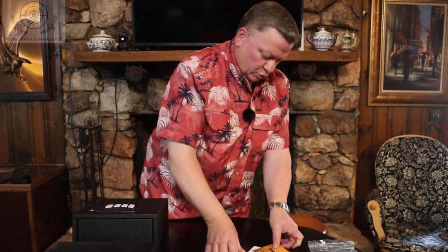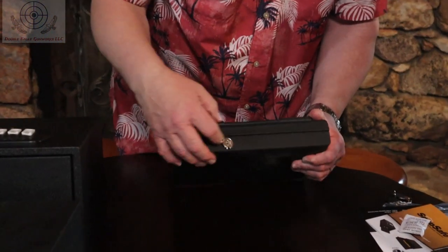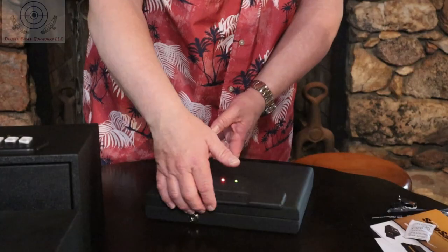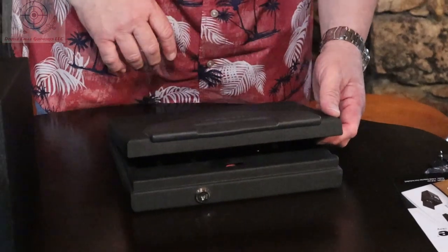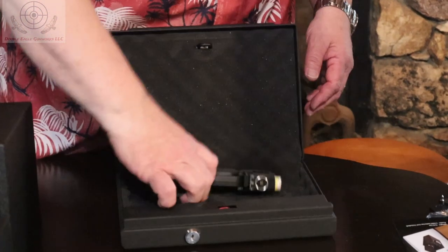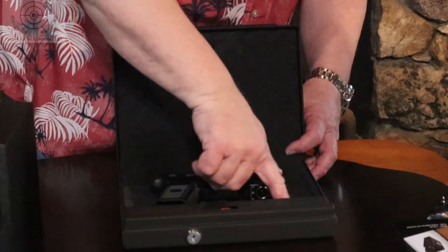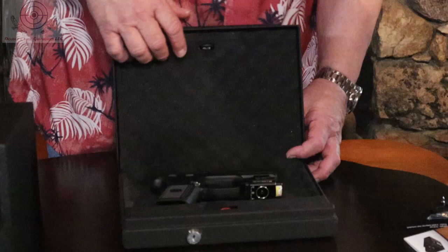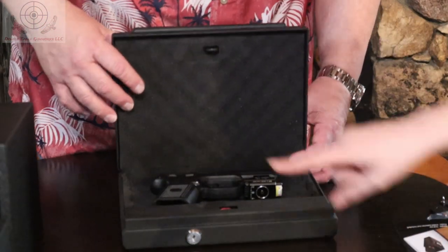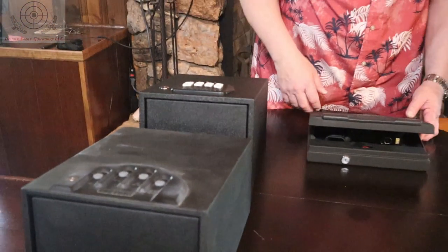If you just want one that goes in a drawer or something like that, then this one from Stack-On — again, it's got a key override on it and still has a keypad. It's just a three-combination thing, but you can do multiple combinations on there. It will just hold one gun and a spare magazine. The batteries on this one are easily accessible right in the front. This one is taller, especially in the back, so it's going to give you more room to get your hand in there to get it out.